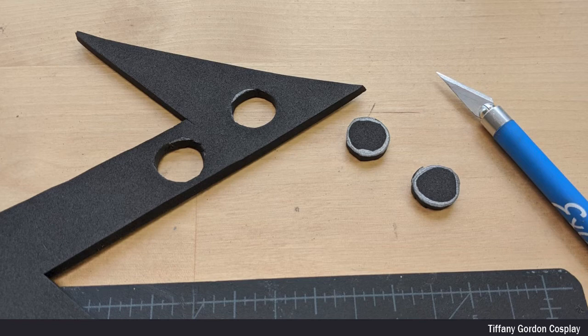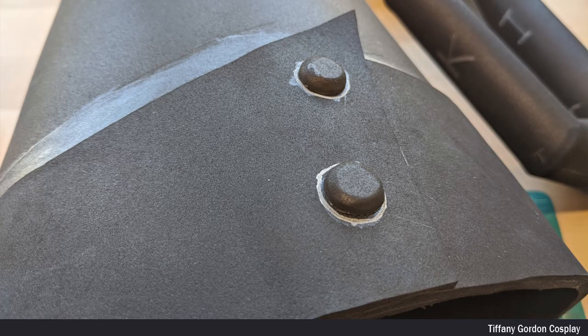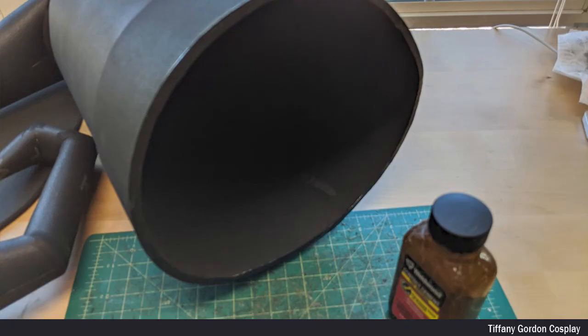For the detailed buttons on the ribbon, I cut out 4mm EVA foam into two circles, sanded the top part with a sanding drum, and attached them to the ribbon with contact cement glue. For the brim of the hat, I used a sanding drum and rounded out all of the edges, then used contact cement glue to attach the hat and the brim together.